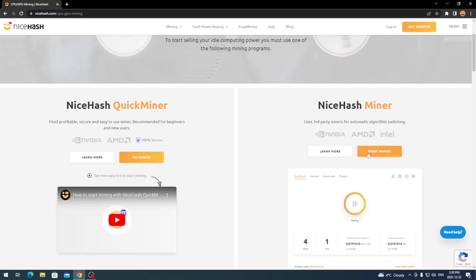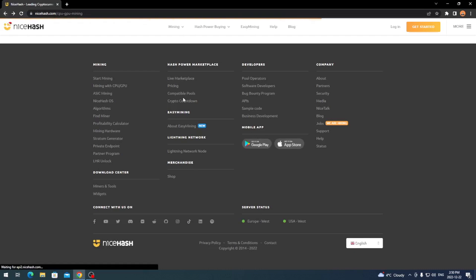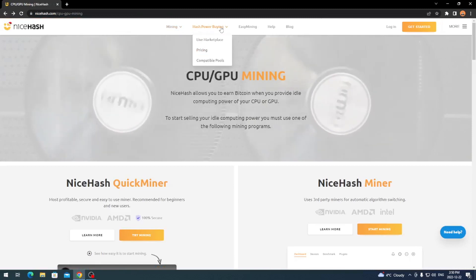Come over to Start Mining and it's going to bring you to the register page once it loads up. You just sign up and it's going to create your NiceHash account so you can download it. Or you can go back — it's somewhere under one of the tabs related to the download center so you can download it directly.